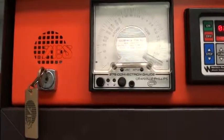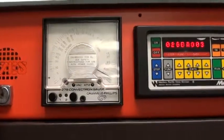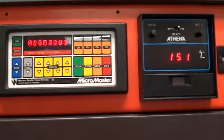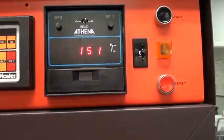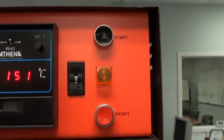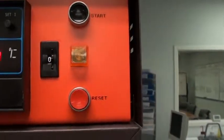Up above you have the program key switch, Convectron readout, MicroMaster controller, the Athena temperature controller, program selector thumb switch, start reset buttons, and a complete light.